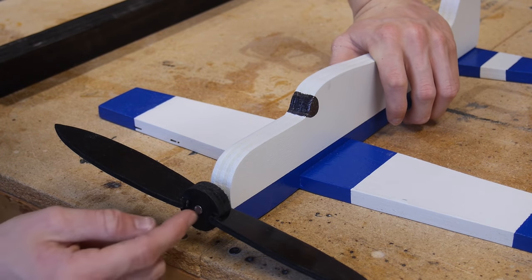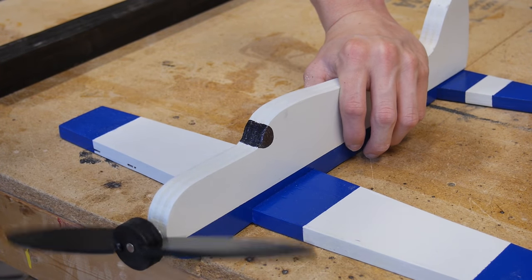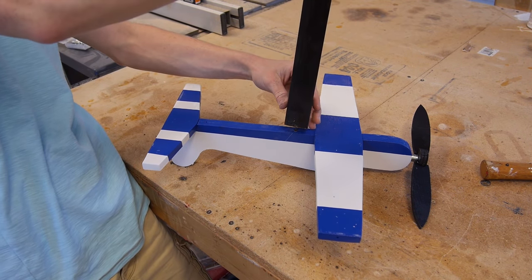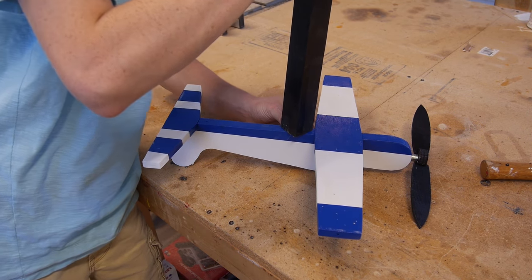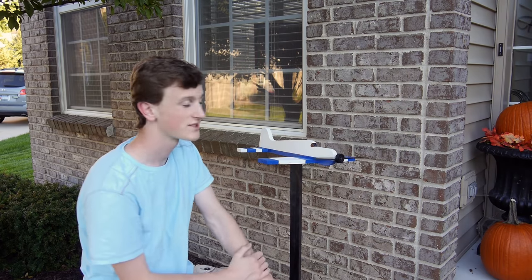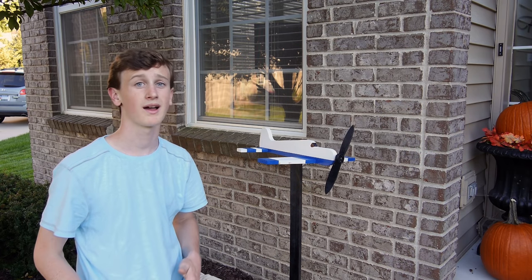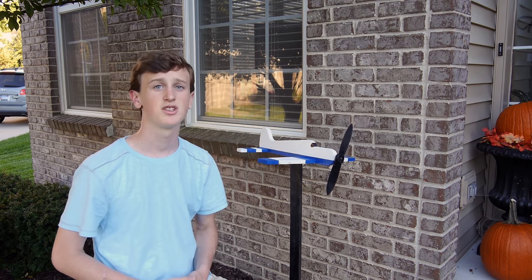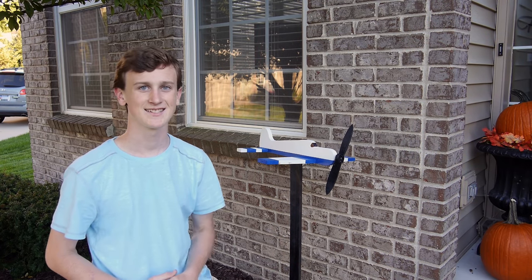I was actually able to just push it on there because it was plywood, so it went in fairly easy, and now I've got a propeller that spins. That's it for this week's Whirly Gig project — I think it came out really cool looking, and once I get some wind I'll get some better shots of it spinning. Hopefully you guys liked this project. If you did, please hit that thumbs up button. I try posting new woodworking videos almost every Tuesday, so if you could hit that subscribe button as well, that'd really help me out. I hope you guys enjoyed it, and I'll see you guys next week.